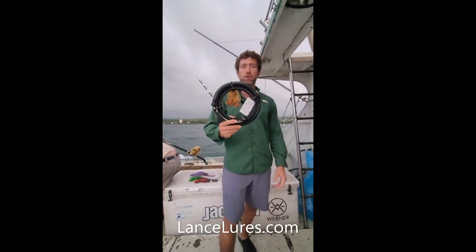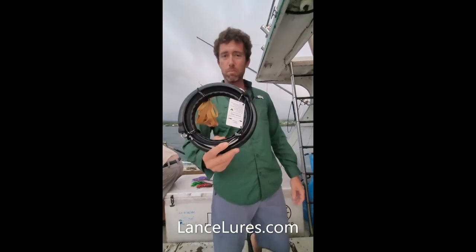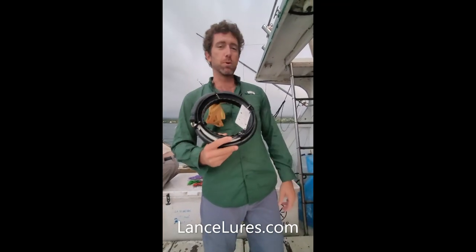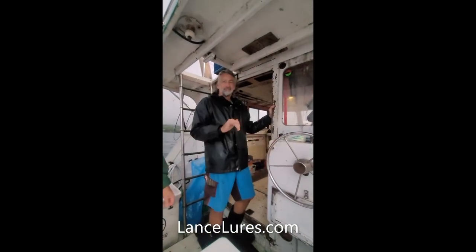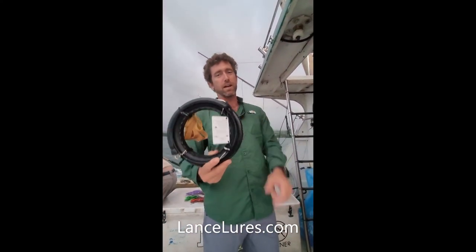Good morning, I'm Lance with Lance Flores. This is the commercial-grade trolling handline, the best on Earth, and I'm going to prove it to you today. Back in 2017, Captain Sean Zinner showed me how to make the Hawaiian handline. I took it upon myself to optimize the design, and this is it.